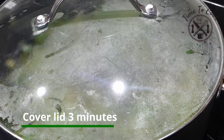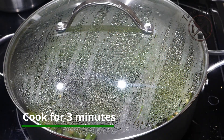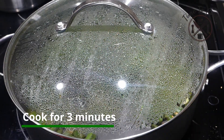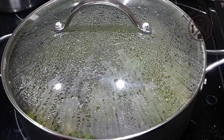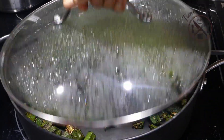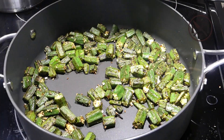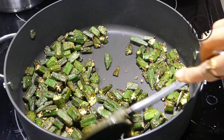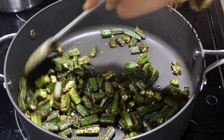Sprinkle salt over them for them to cook faster. Cover with a lid and cook for just three minutes on medium flame. Covering won't make them sticky because they are nicely roasted initially for four to five minutes, so don't worry about that. First we dry-roasted on high flame for five minutes until coated with oil and shrunk a bit. Lady fingers are among the most consumed vegetables in Indian cuisines and there are numerous ways to prepare them.